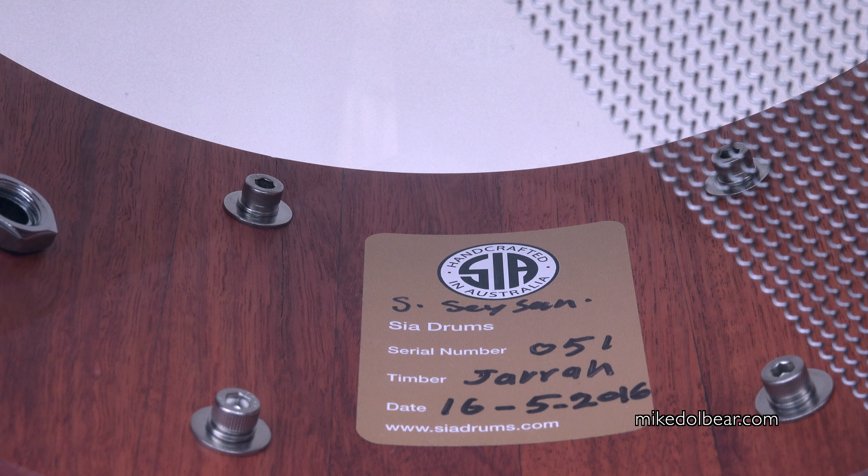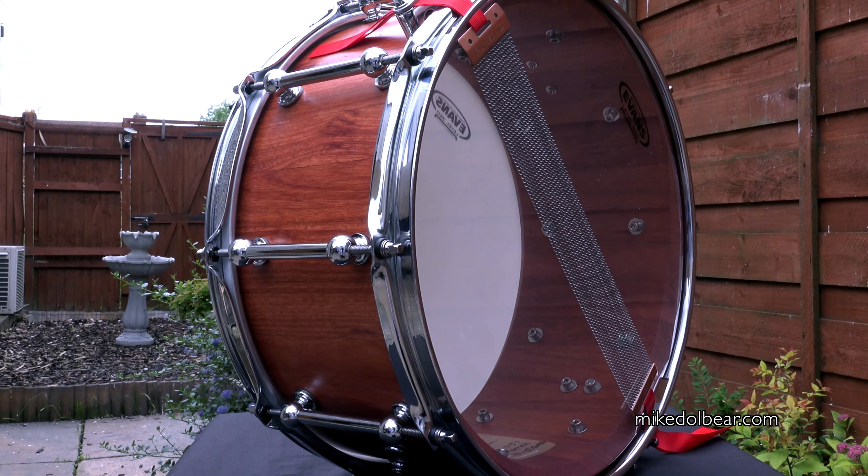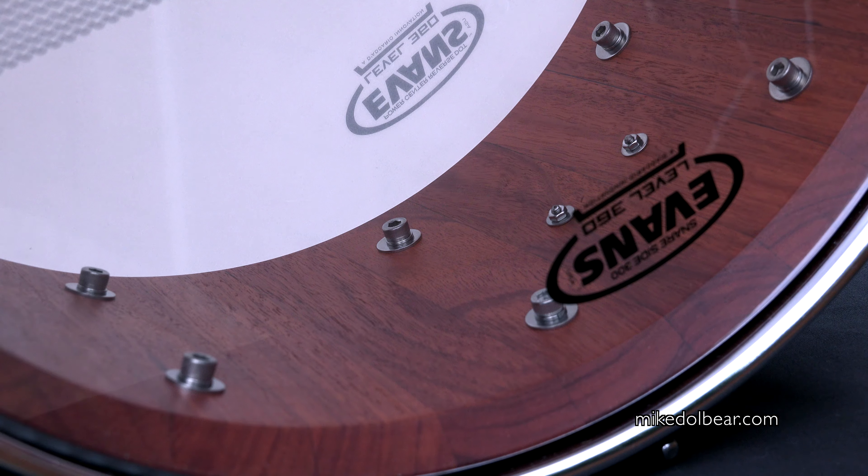Quick look at the ID tag on the inside of the shell. Pure Sound wires. Quick look at the thickness of the shell where you can see the staves and the snare bed.